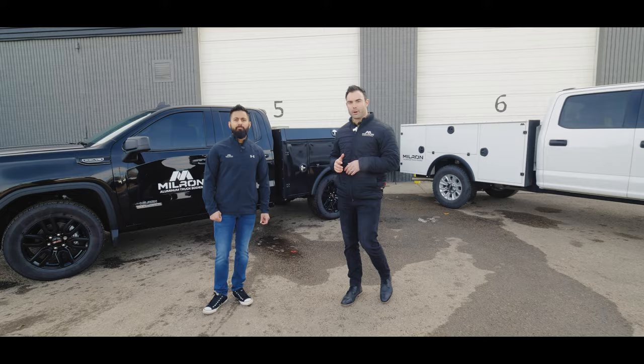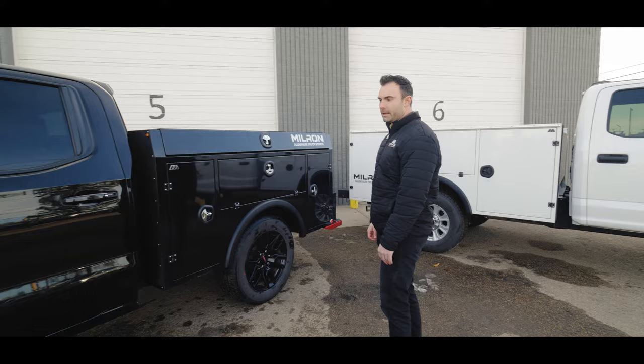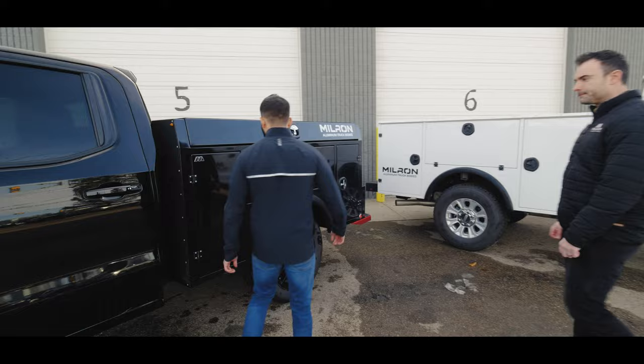Hey guys, Kevin and Shane here with Mill Run. Really excited today to show you our six and a half foot body. We've shown you in past videos our eight foot classic body — that's not what we're looking at today. We're going to look at this 2021 GMC Sierra Elevation Edition six and a half foot box. I'm going to let Shane go through some of the features on this body.